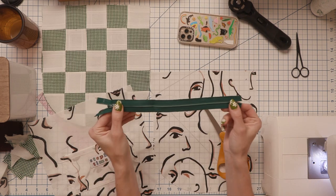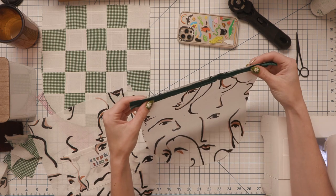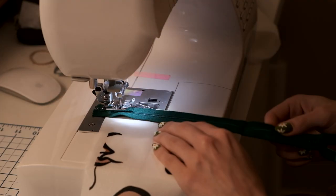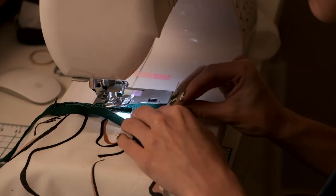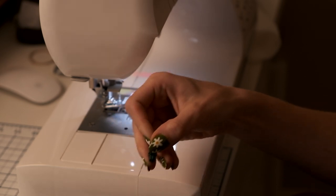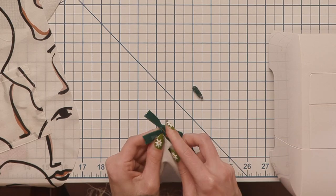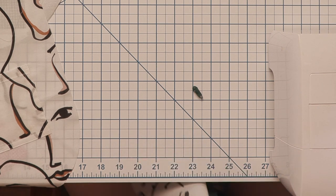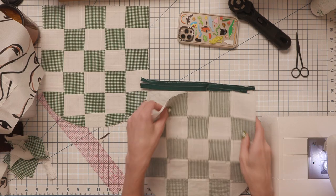I've cut my zipper down to size, placing the zipper face up on the lining and basting it down. I did trim my zipper here and made a huge mistake by zipping it right off the end — a bit of a panic moment, and not the first time I've done this. I had to use my seam ripper to take off the metal stopper on the other end and slide the zip back on. Totally fine, works great.